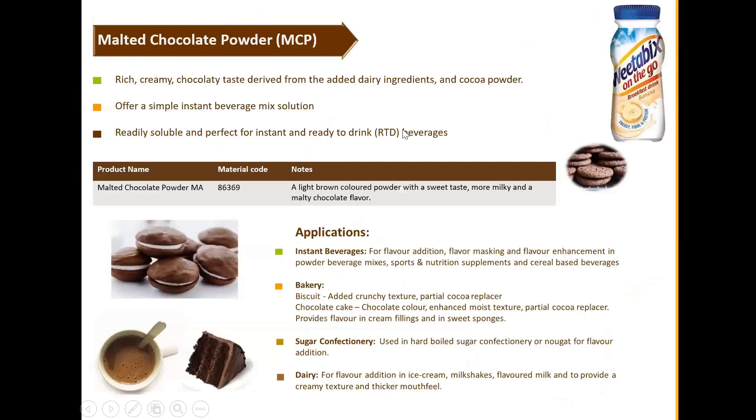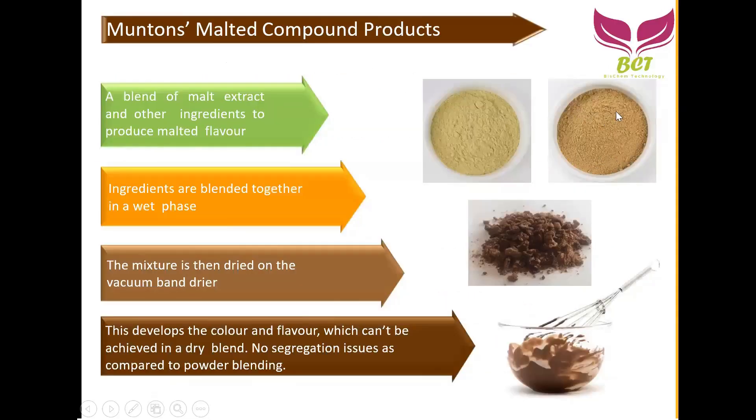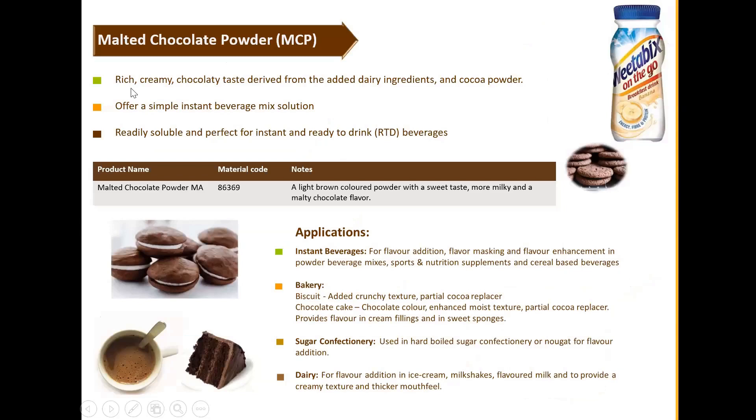Malt chocolate powder is described as a rich, creamy chocolate and tea paste derived from added dairy ingredients and cocoa powder, offering a simple instant beverage mix solution. The malt chocolate powder produced by Muntons is ready to drink — just add hot water, similar to Milo or Horlicks. We've already had various testing from customers in bakery, and it works well in cake and other bakery applications. It is readily soluble and perfect for instant ready-to-drink beverages.